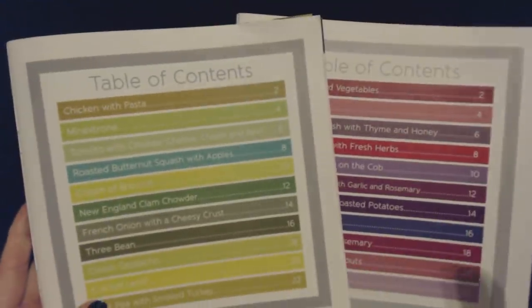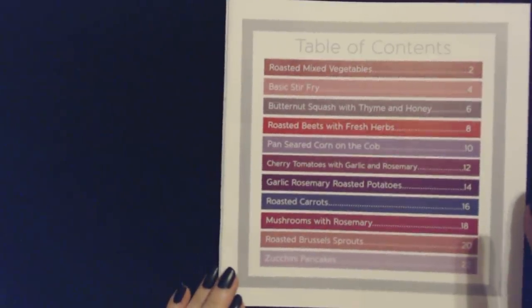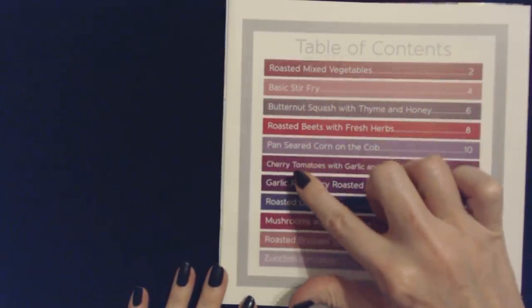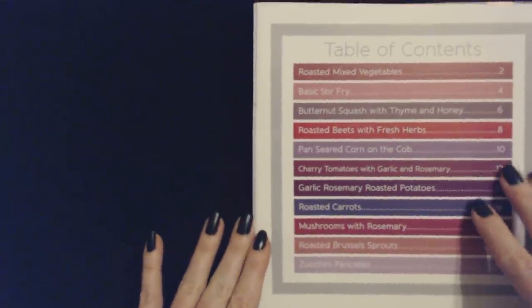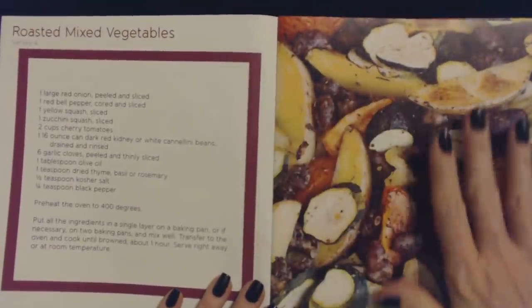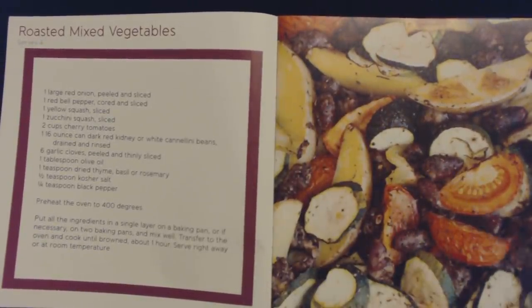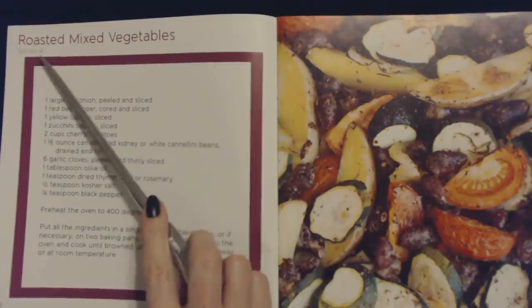And that is the last of the soups. Now we're going to look at the vegetable recipes. We have eleven vegetable recipes. Oh, this is one of my favorites when it's done right. I love this stuff right here — I would just eat a whole plate of that for dinner. These are roasted mixed vegetables, and this makes four servings.